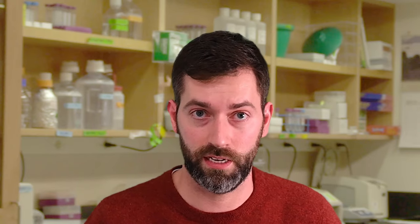Fortunately, at least for human cell lines, it is possible to check if misidentification has occurred by using short tandem repeat or STR profiling. To learn more, read our blog on STR profiling. We'll include a link below this video.